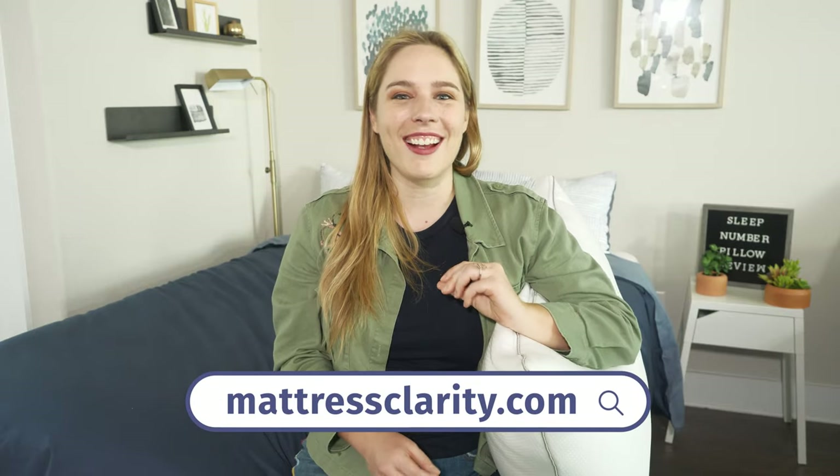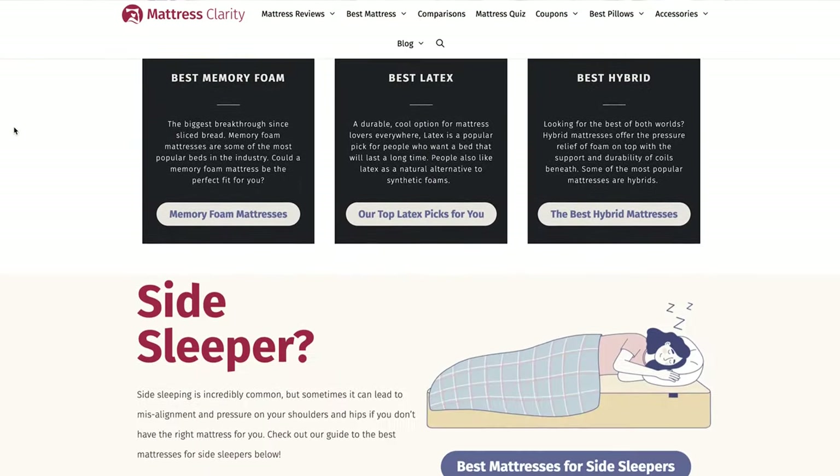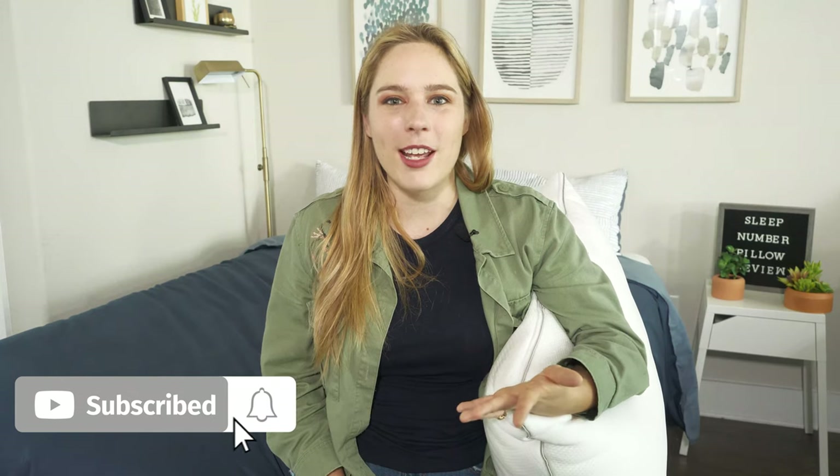Before I dive in, if you want to see some of our top picks for pillows, head over to mattressclarity.com. There you'll also find in-depth reviews for mattresses, mattress toppers, and bedding. Sleep Number is known for creating customizable bedding products that provide a great balance of comfort and support, and they're always on the cutting edge of new sleep technology. This True Temp Pillow is no exception.